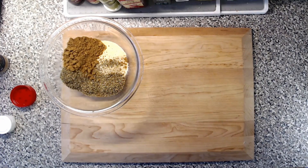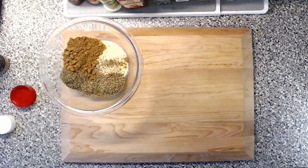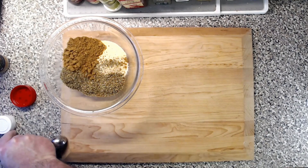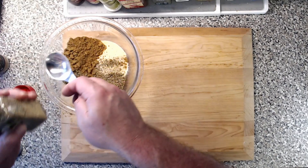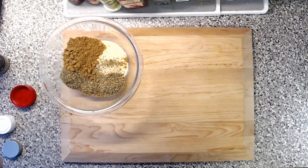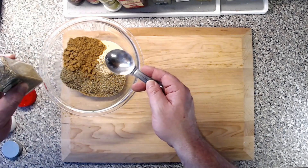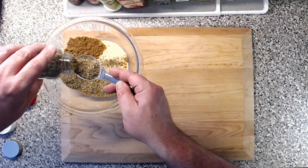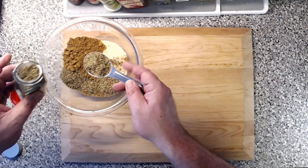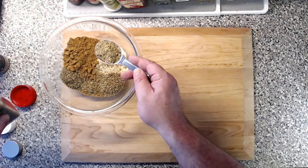Next on the list is one tablespoon of dried thyme. I always remove the shakers from these bottles because I tend to mix my spices up beforehand. I just make big batches of my favorite spice combinations — it saves time in the evenings and there's less guesswork in my opinion. So one tablespoon of dried thyme.